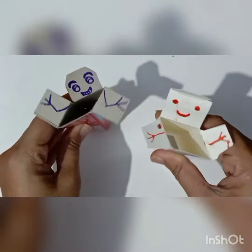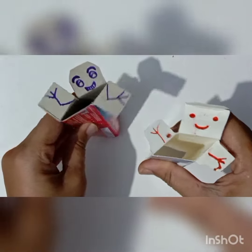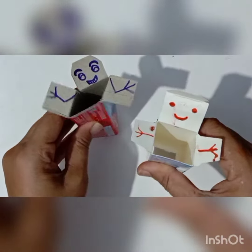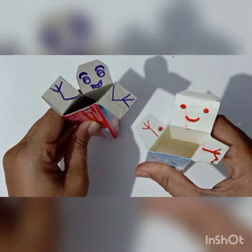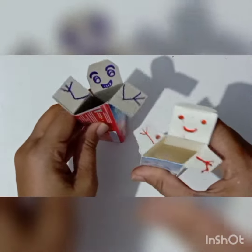Like this we have to make different different colors and different different faces, and we can play with them. It is looking very funny and we can enjoy.